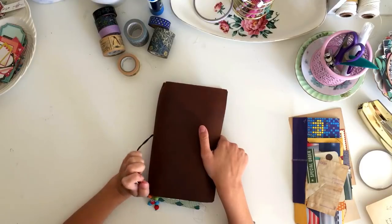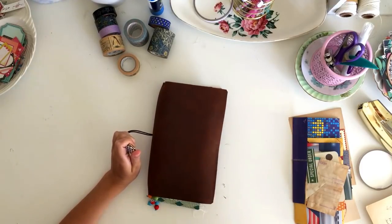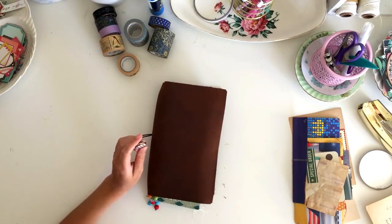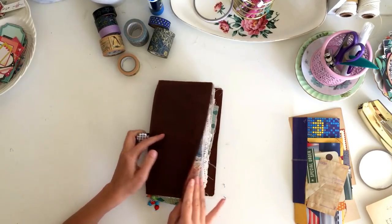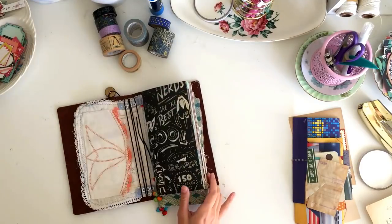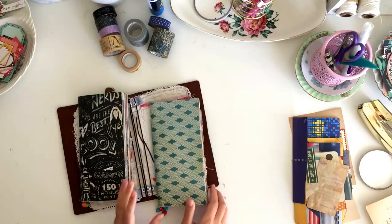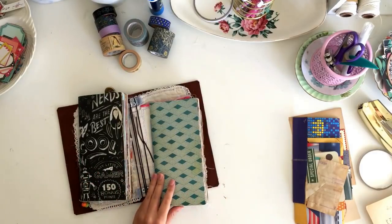Hey guys, welcome back to my channel. Today I have a quiet house, so I'm taking the opportunity to do some journaling. I thought I'd prop up my camera and just chat with you guys while I'm journaling. Today I really just want to work in my boys' inserts — just kind of trying to catch up. It's been a while since I've really been working in them on a regular basis.